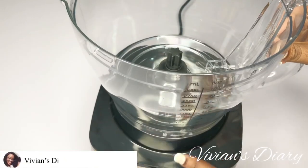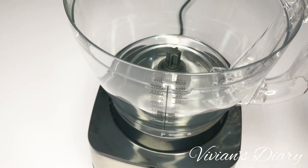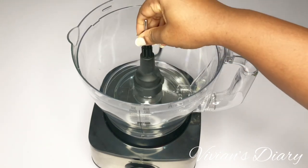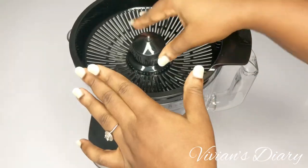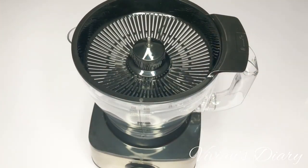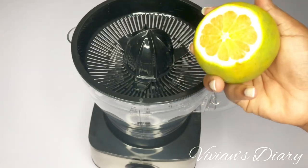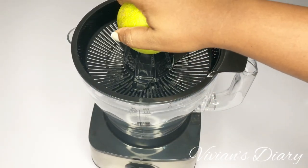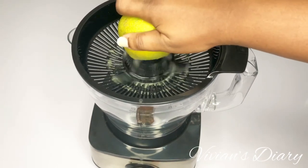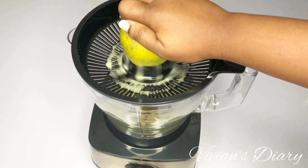I'll be testing this processor with some things I have in the house. I'm starting with the citrus juicer and testing some oranges to see how effective it is. It comes with a piston that you attach in the middle — something you shouldn't misplace. You attach the piston, place the citrus juicer on top, cut your orange, place it on the juicer, and turn on the pulse function, adjusting speed from zero upward.